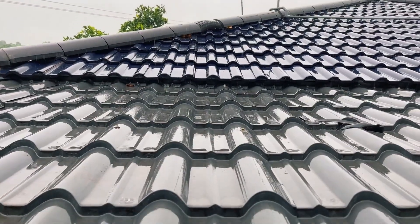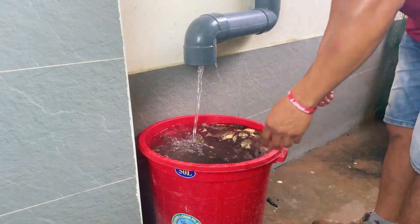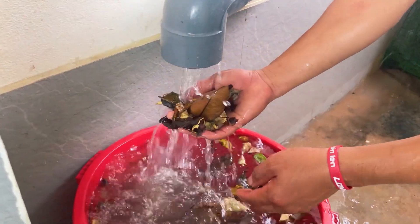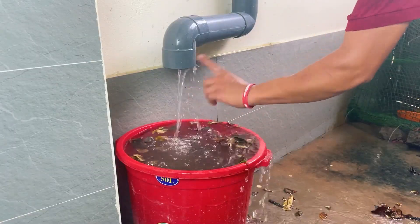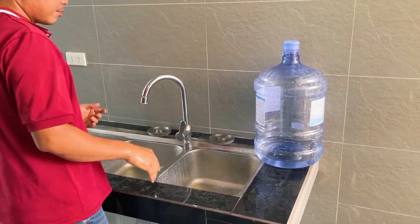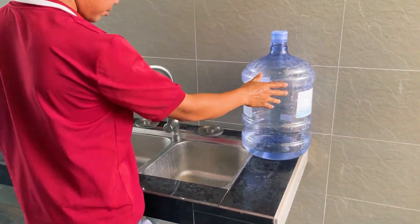Oh, it's raining. The runoff from his roof is carrying many leaves and dirt along with it. While this is an issue that many families are facing, don't worry — this guy has come up with an idea. Just be patient and follow our video. He will show you what he's going to create with this 20-liter water container.